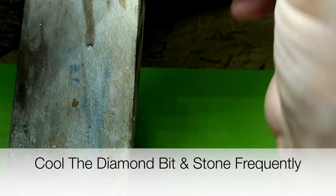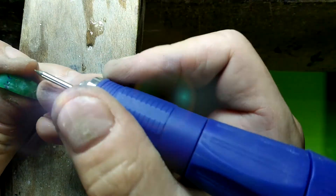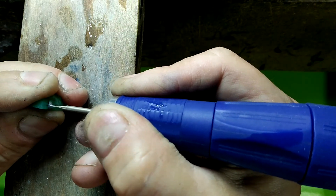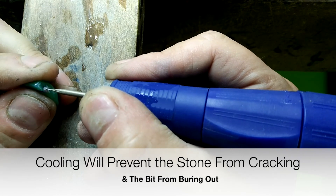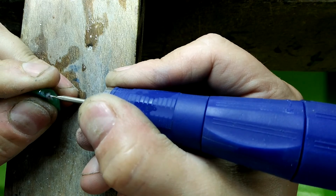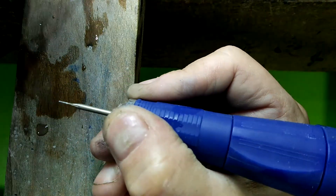Got pretty hot right away. You want to keep the bit cool and you want to go in and out — remove that dust material that you're grinding away in the stone, cooling it down and washing it away with the water.